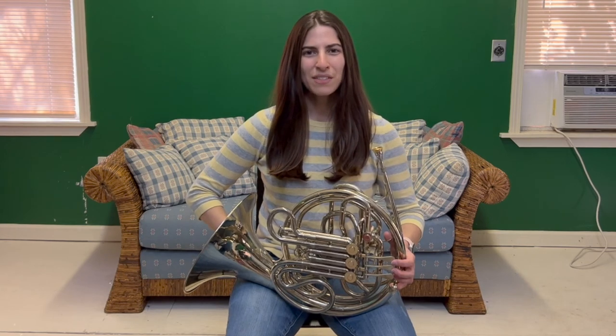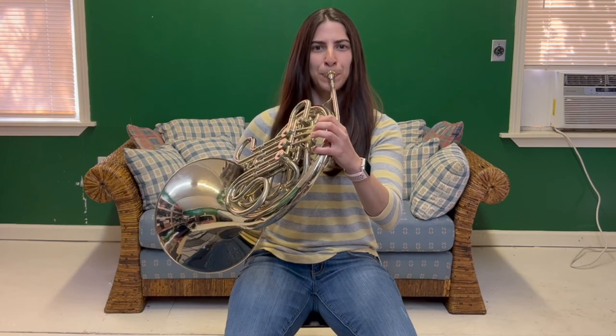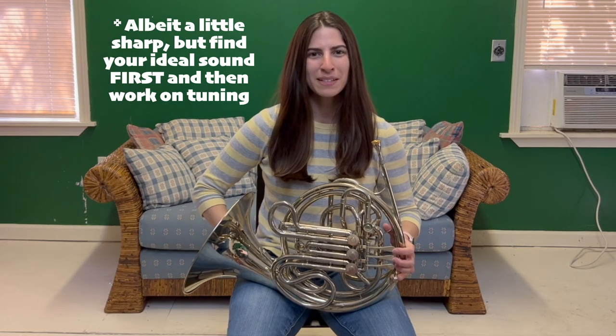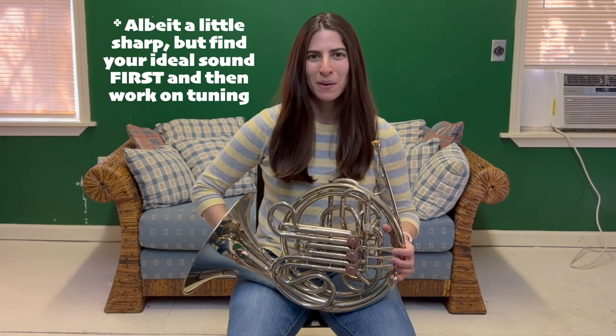I noticed that the E-flat I played using valve 1 on the F side was a little unstable — not surprising in that range. So instead of doing valve 1 on the F side, I could try thumb plus valves 1 and 2 on the B-flat side, and see if that makes it more even. I do think that helped. As unexpected as thumb-1-2 on the B-flat side in the middle range of the horn might be, it helped me get a more consistent tone throughout all those notes. You can do that in any part of the range — experiment with an alternate fingering for any note that isn't as consistent with the rest when playing stopped.